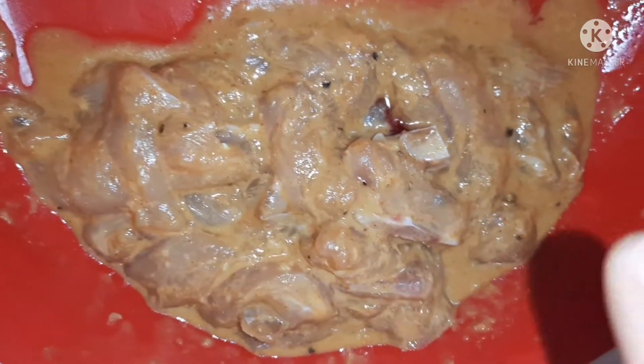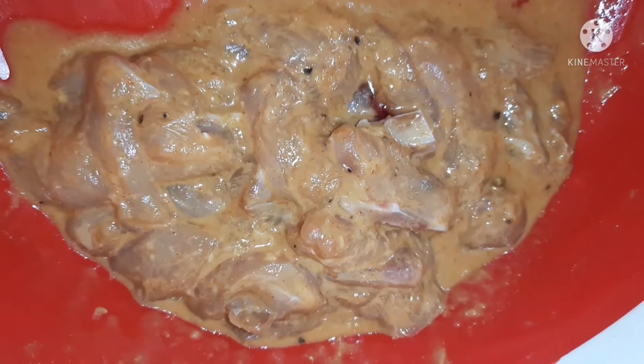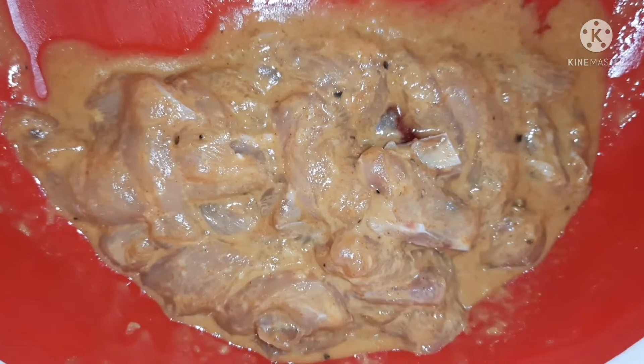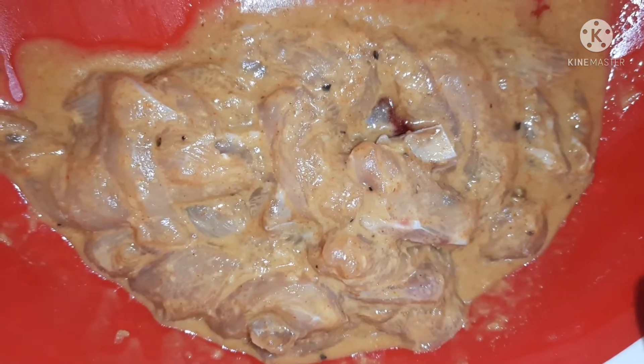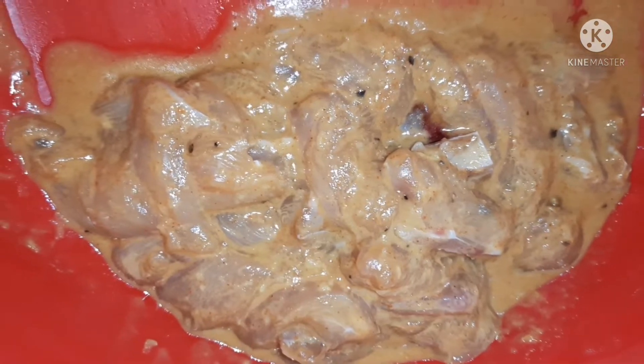Assalamu alaikum everyone. This is chicken chow mein. To marinate the chicken, I am ready with 2 tablespoons of soy sauce, 2 tablespoons of oyster sauce, 1 tablespoon corn flour, 1 teaspoon salt, 1 teaspoon black pepper, and 1 teaspoon vegetable oil. The chicken is mixed with onion.